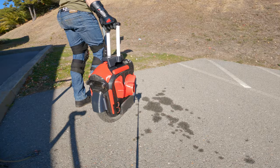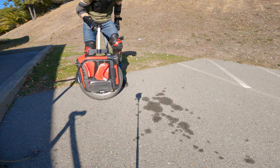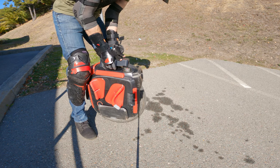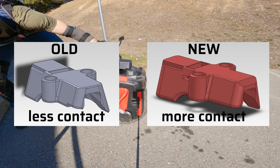Now let's see what happens when I rock the trolley against the smaller contact patch side. With this prototype, I left too little contact surface to account for the LED display. This deficiency was improved in the final prototype.